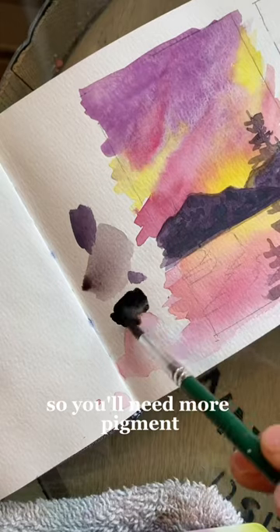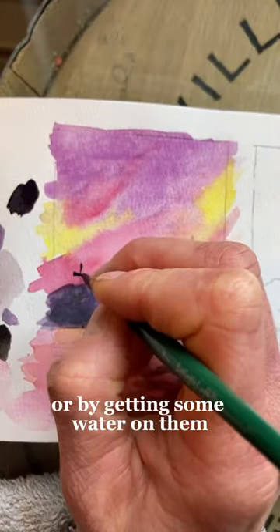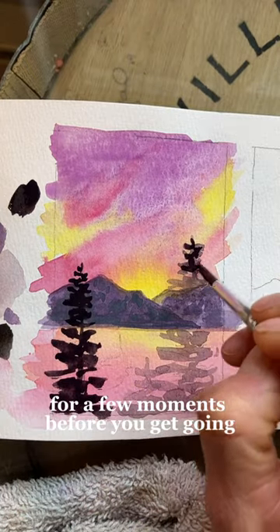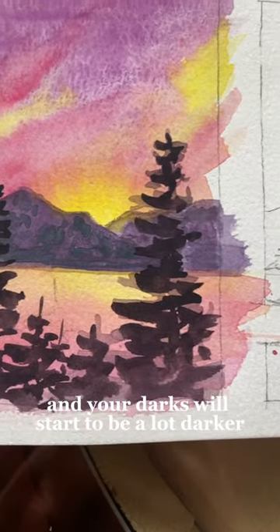So you'll need more pigment if you want your color to be a lot darker. One of the ways you can do this is by spraying your paints, or by getting some water on them and letting the paint be activated by that water for a few moments before you get going. This little trick honestly will make all the difference in the world and your darks will start to be a lot darker.